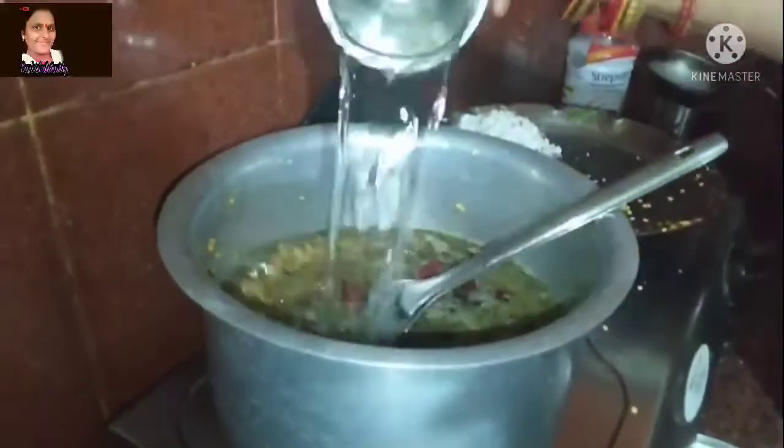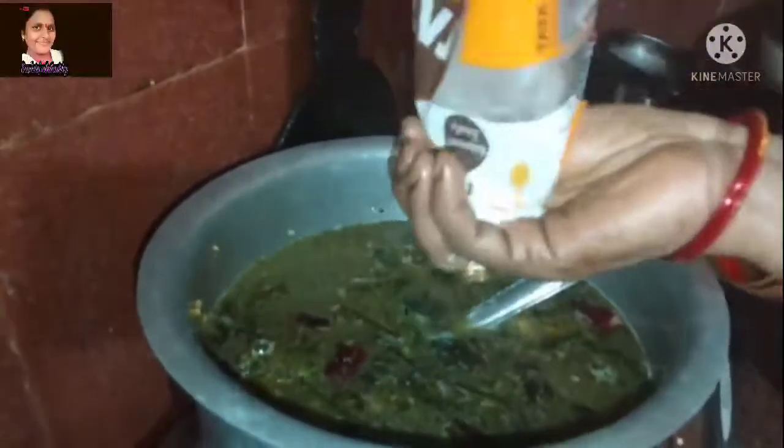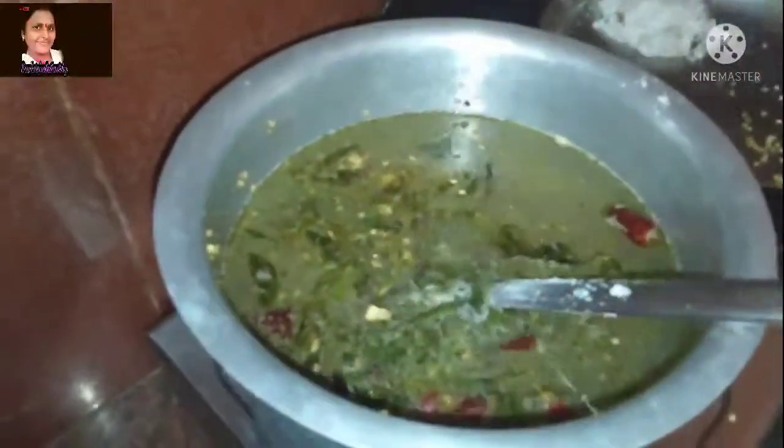I will add coconut. If it is boiling, I will add coconut and salt. We can taste the salt and coconut. We have to taste and adjust.